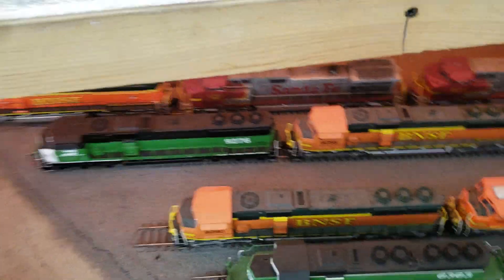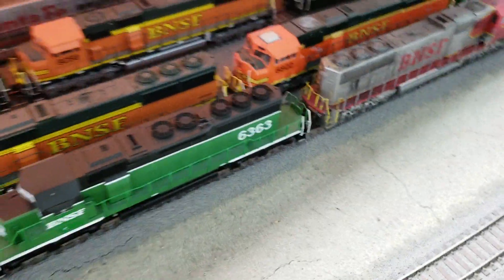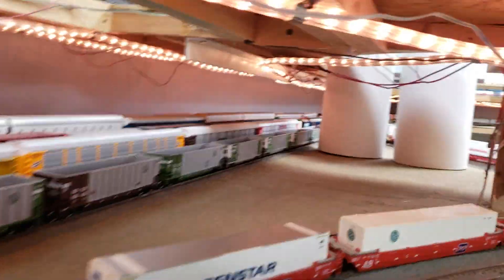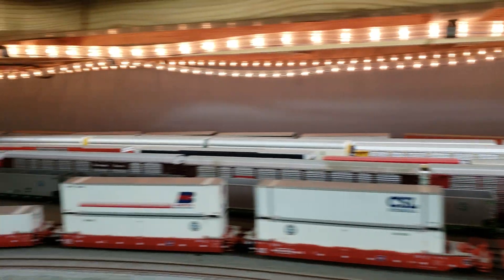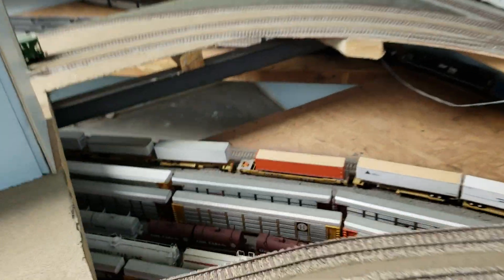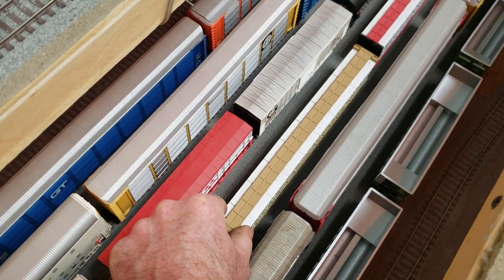A lot of these locomotives I painted — that one, this one, this one, and this one. I customized the Cotto, gave it the white face and the white stripe. This is my lower yard. It goes from over there all the way around, and I had a left opening area so I could see and actually move freight around and hook it up — made it accessible.